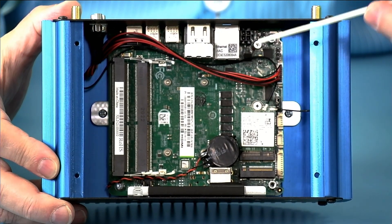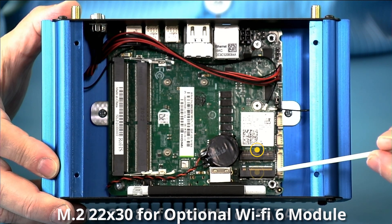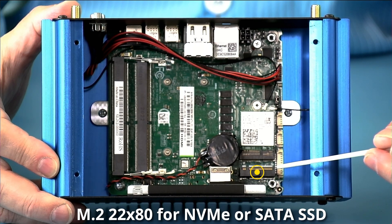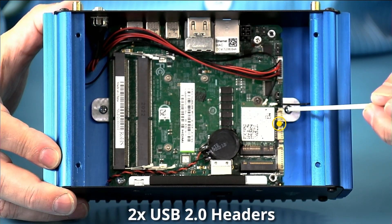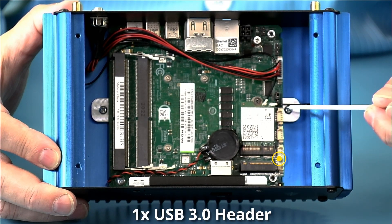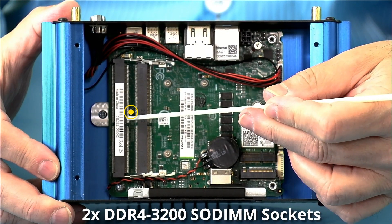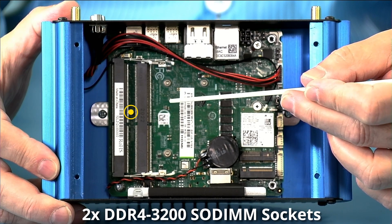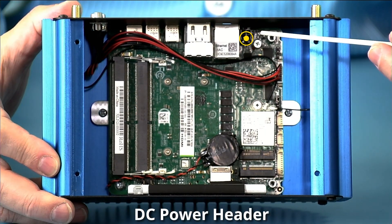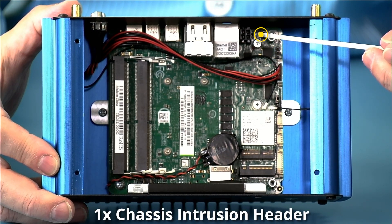Looking inside, we have our 2230 optional radio — as mentioned, it's installed in this unit. There's the 2280 SATA or PCIe M.2 slot. We have our RS-232 serial port, two USB 2.0 and one USB 3.0 connectors for additional I/O that connect to the I/O expansion panel. We have two DDR4-3200 DIMM slots supporting up to 64 gigabytes of memory, a Molex Micro-Fit 4-pin power connector, a GPIO connector, and a chassis intrusion connector if desired.